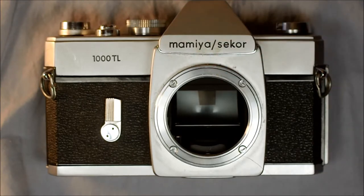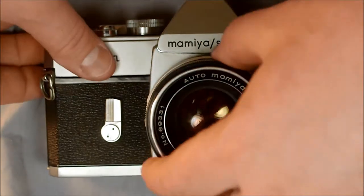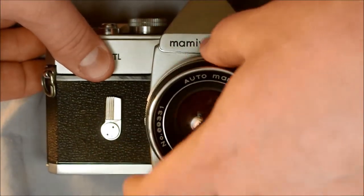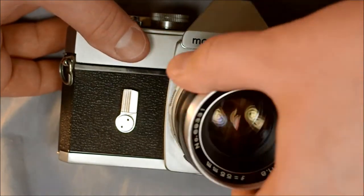The first thing we're going to do is mount and unmount the lens. It has a standard M42 mount that just screws into the lens mount. To unmount it, simply unscrew it. We're going to leave it in for now until we need to take it off later.